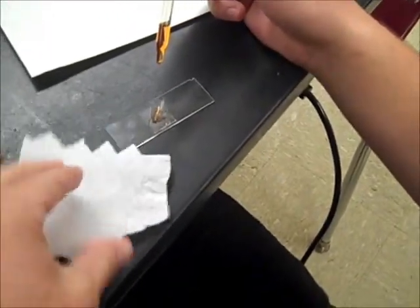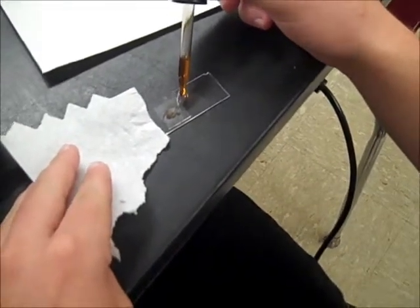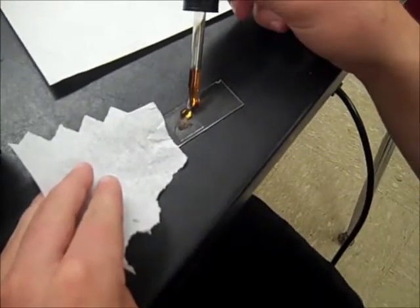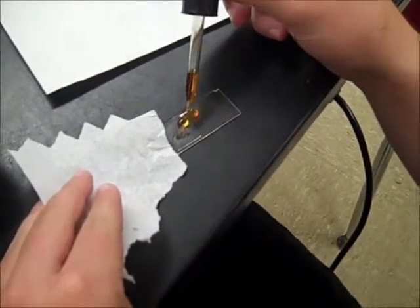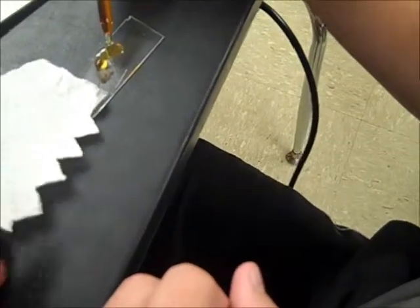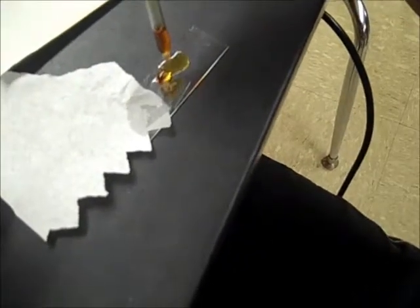Put this over here. This drop right here — put it right at the corner, right next to it. There you go. Just like that. Keep dropping the iodine so it pulls it through.